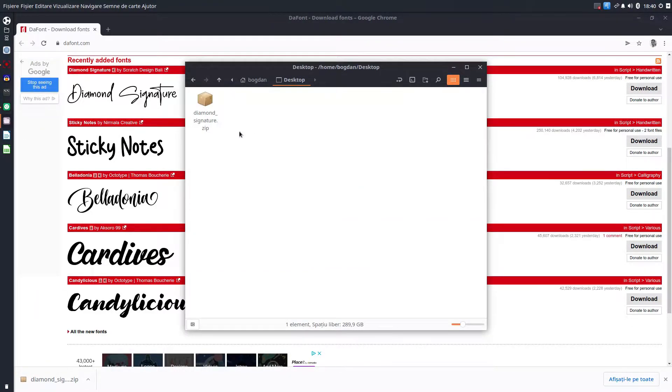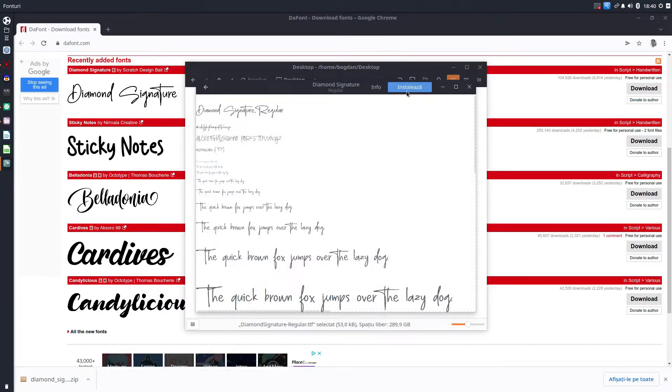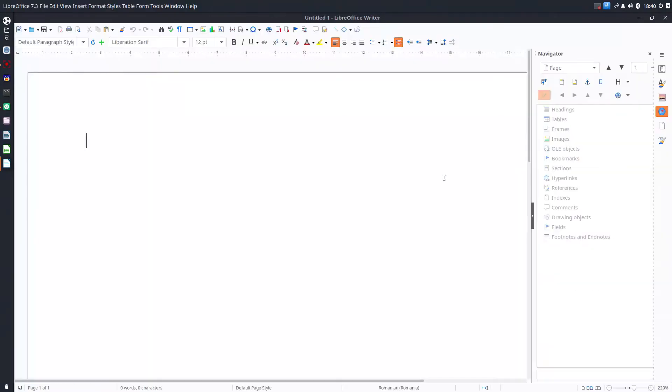We have to extract this archive. Now we double-click, press install, and everything is okay. Now let's open LibreOffice and write a text.